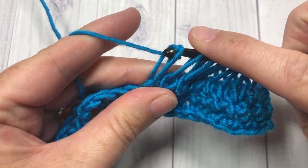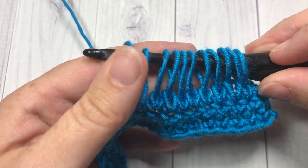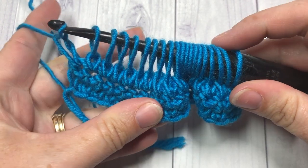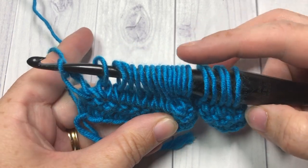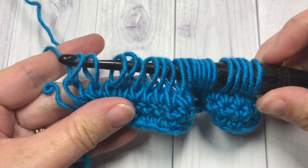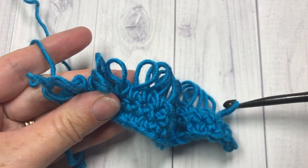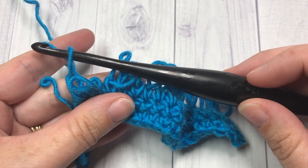Go ahead and continue that all the way across. I now have all of my loops on my hook all the way across. Now, very carefully, I'm going to remove my hook from all of those loops and place that last one back on my hook.